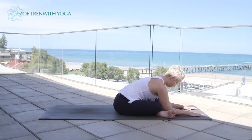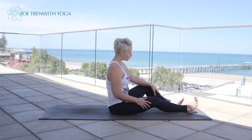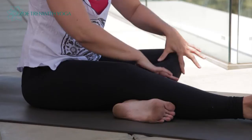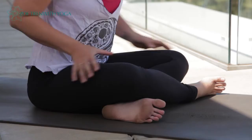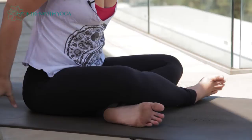Inhale to lift up. Extend the legs and let's change the cross of the legs — draw the left foot back, bring it underneath the right knee so the shin is parallel to the front edge of your mat. Again, we're not drawing the foot in; we're flexing the foot and trying to make the shin parallel. Then just draw the right leg across, adjust the hips if you need to — nice triangle shape in between the legs with the shins parallel.